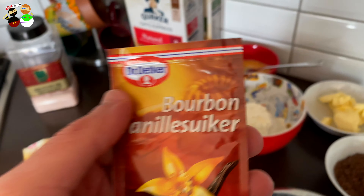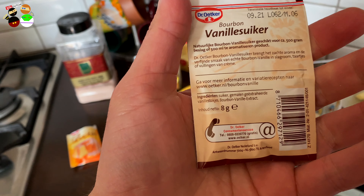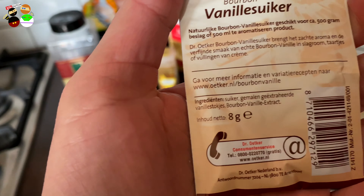One packet of vanilla sugar here in Holland is eight grams — make sure you have eight grams. Then two eggs, scrambled together, just medium size. Then 200 grams of all-purpose flour, half a teaspoon of baking powder, and one whole teaspoon of cinnamon.